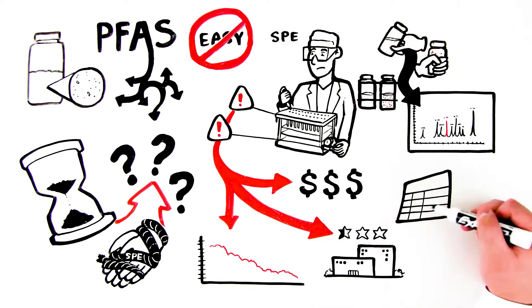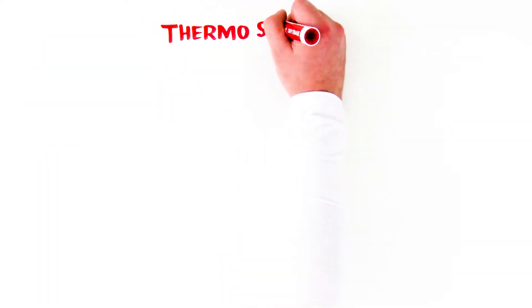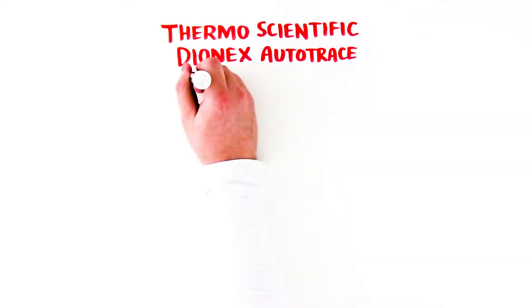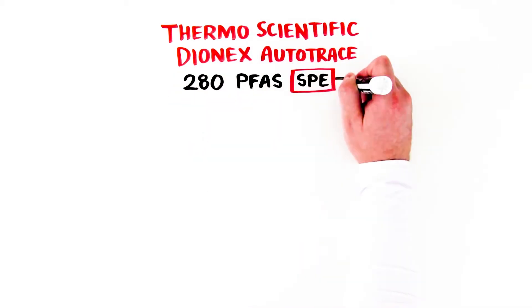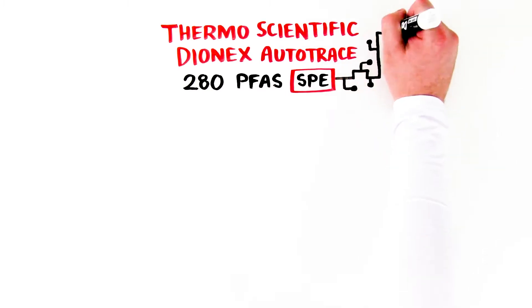Especially if hold times are missed or new samples can't be obtained. The Thermo Scientific Dionex AutoTrace 280 PFAS SPE instrument eliminates these problems and improves solid phase extraction for PFAS samples by automating all four steps of the SPE process.